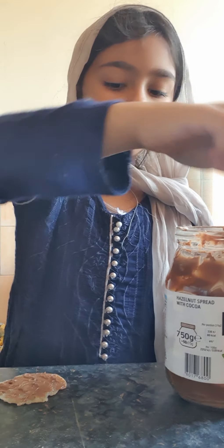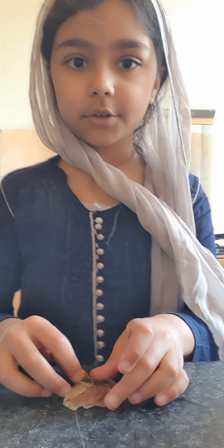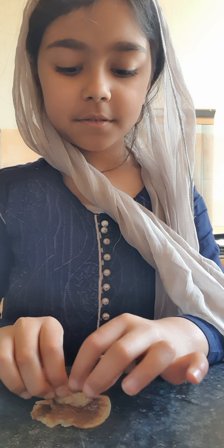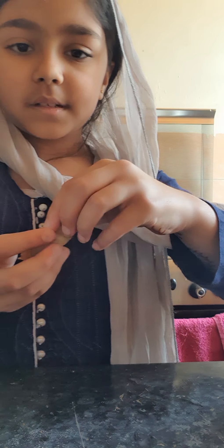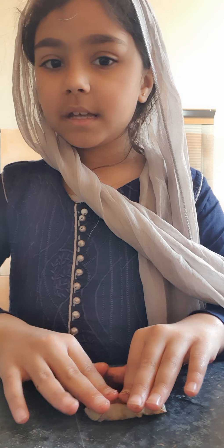If you want to roll it, this is how you do it. You go like this and then just start rolling it up gently, so it looks a bit like a little burrito.